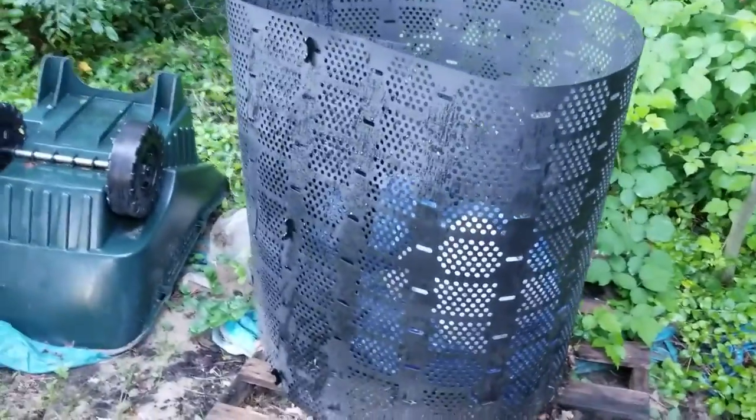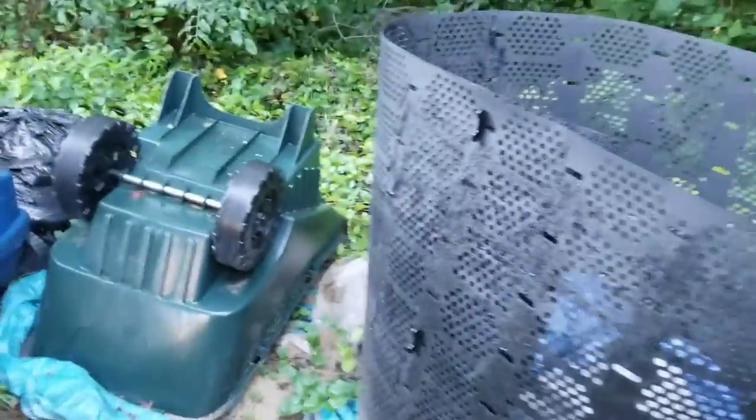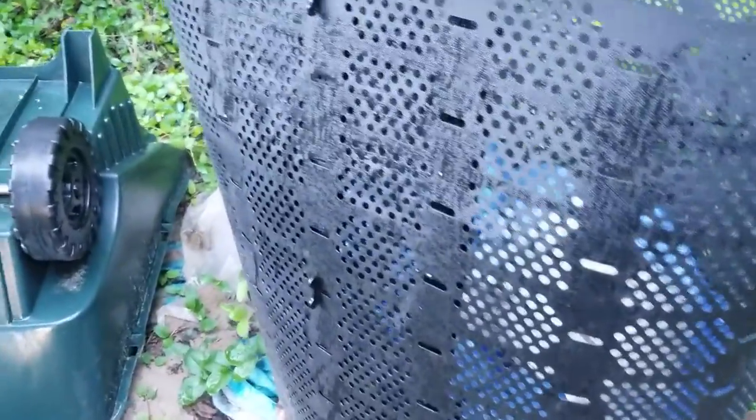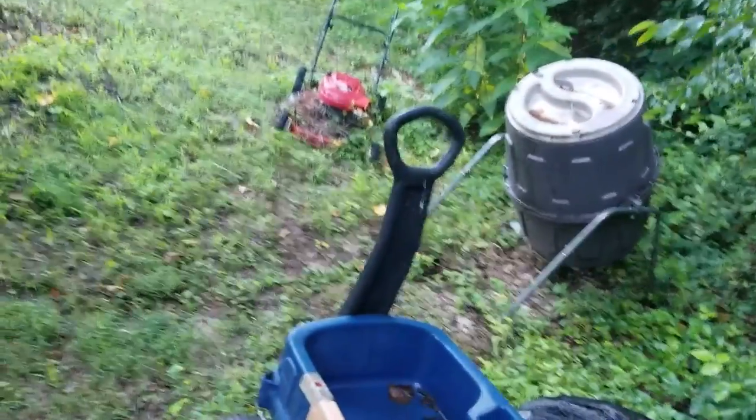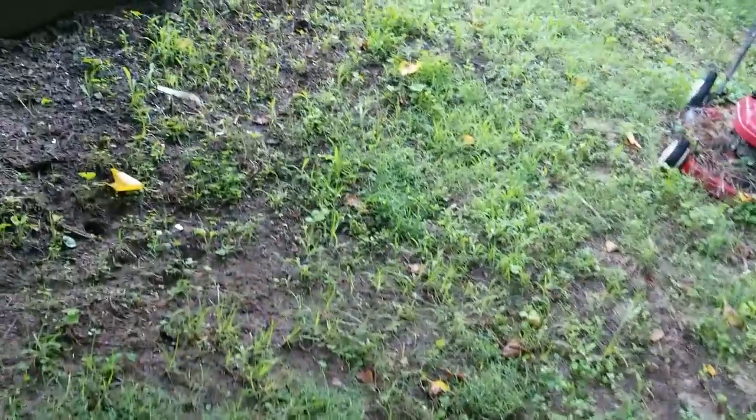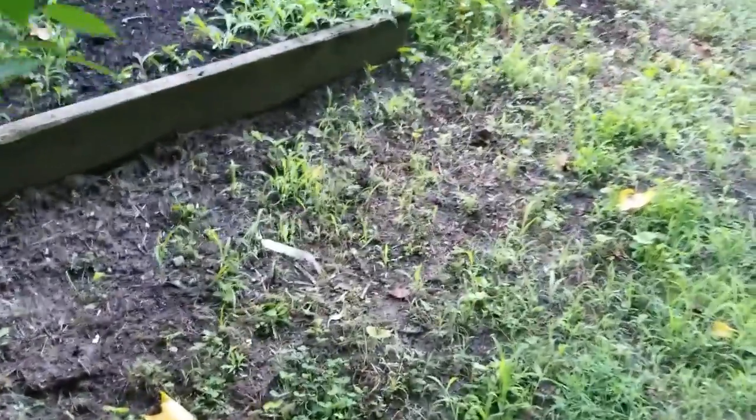I have a compost system here — it's one of those geo bins. I've just been putting grass in there and letting it do its passive thing this time, so it's breaking down. I also have one of those tumblers but I haven't used it in a couple of years, because that's just work I'm not invested in doing.